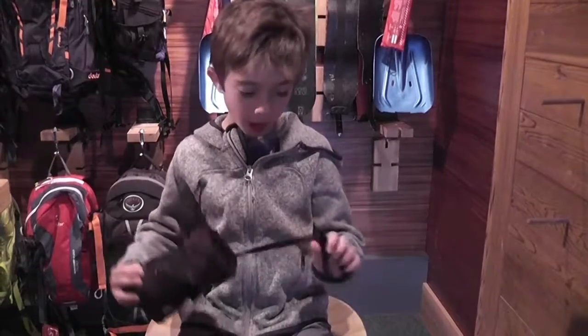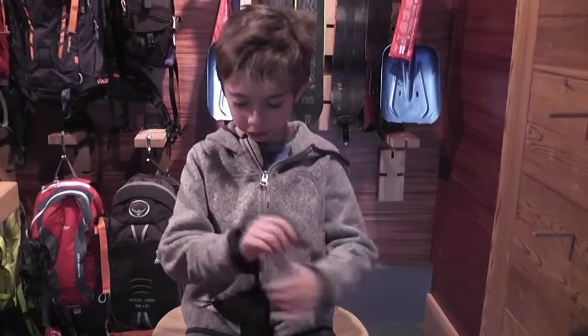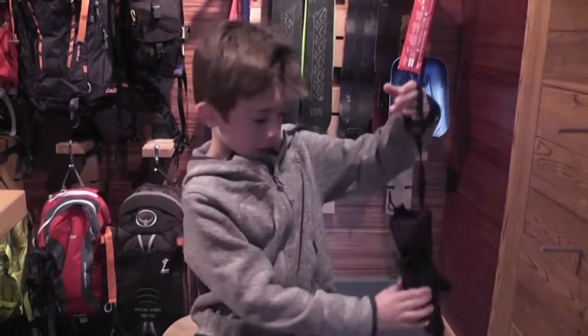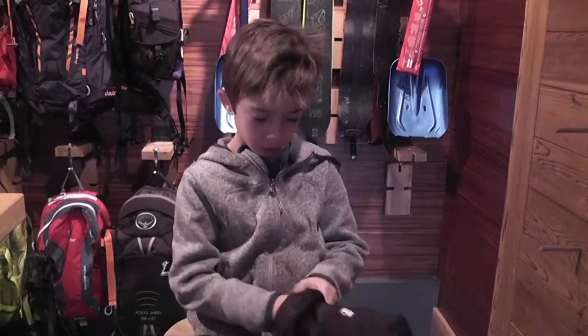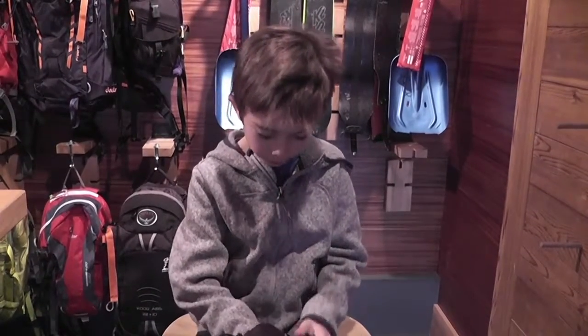They also have these straps that can cinch around your wrist. They're really good, and if it's too tight you can loosen them, or tighten them.